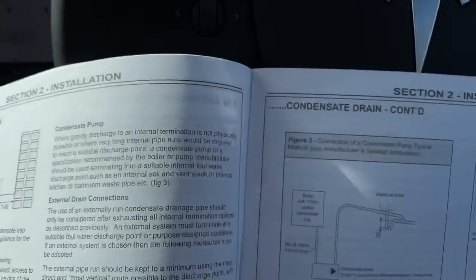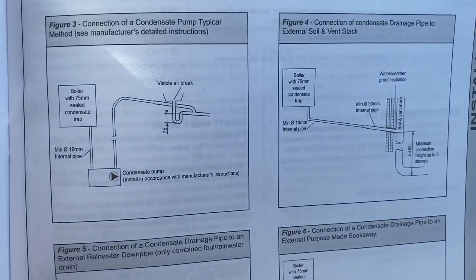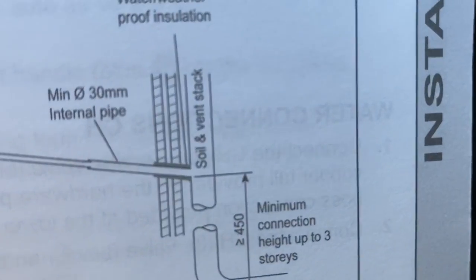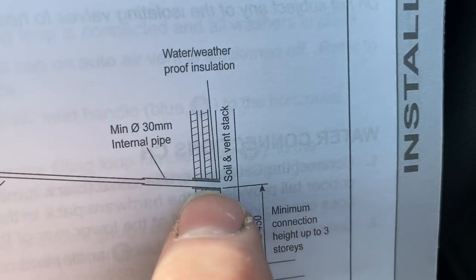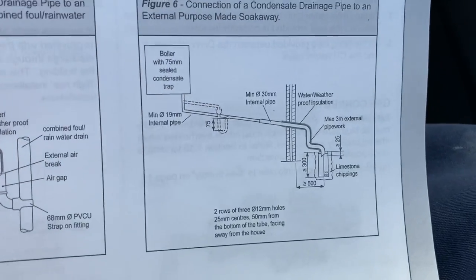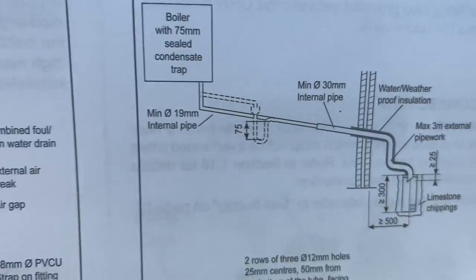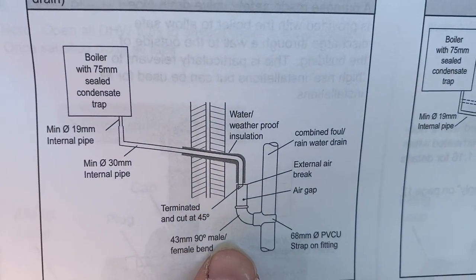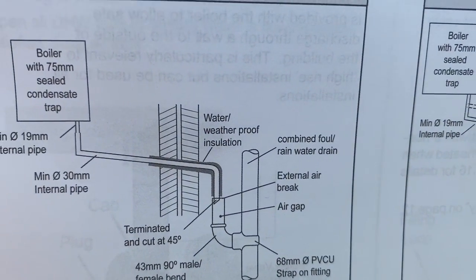The next thing to look at is the condensate drain installation. If we look in the instructions, it shows different scenarios. It shows a bigger pipe going through the wall, insulated, going down — and again, it's showing insulation actually through the wall.